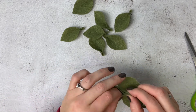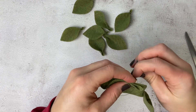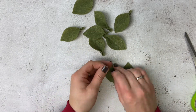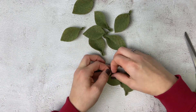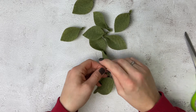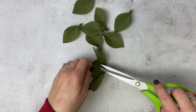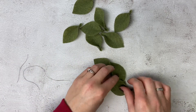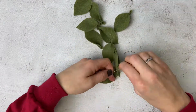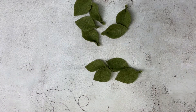As we add leaves, we are going to continue to stagger them — one side and then the other — and keep attaching them to each other the same way. Put the needle through two of the leaves to the opposite side, and then through both the leaves again to the back side. Make sure to triple knot each time and trim the excess strings. Continue this process until you have two strands that each have five leaves on them.